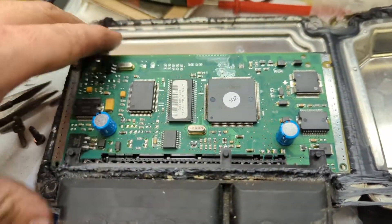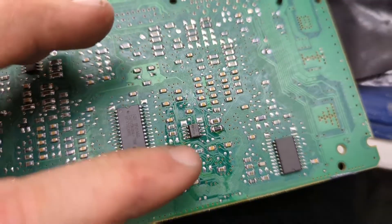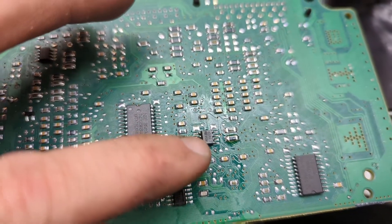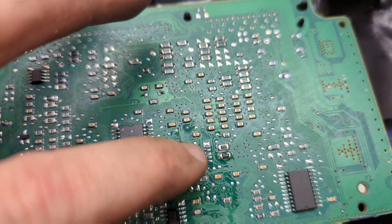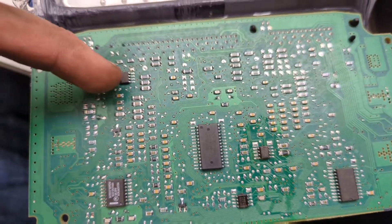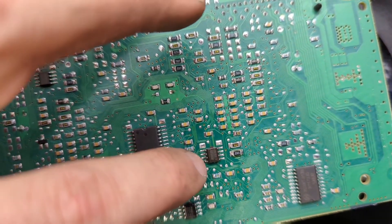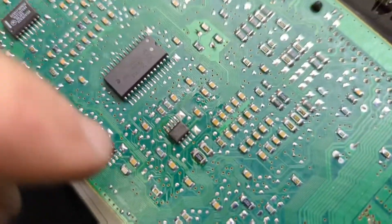The EEPROM chip will be somewhere near the processor. In this case it's on the bottom, and this is the EEPROM. How do you know which one is the EEPROM? You type the code on the chip into Google and it will show up as what the chip is. If it says it's an EEPROM, then that's the one.